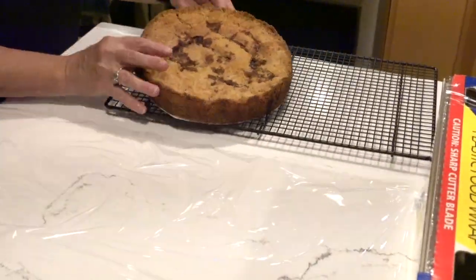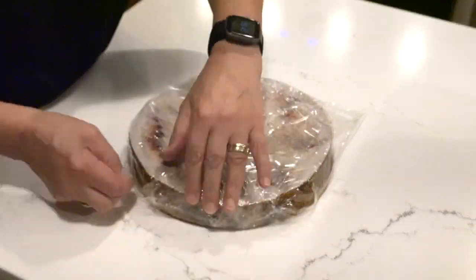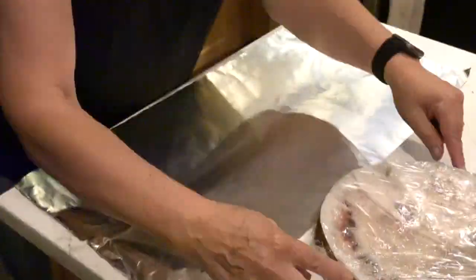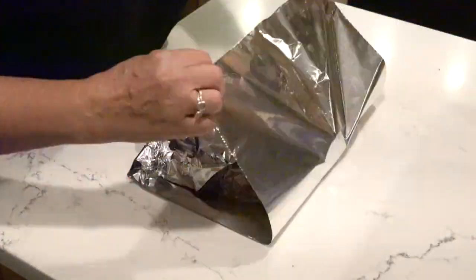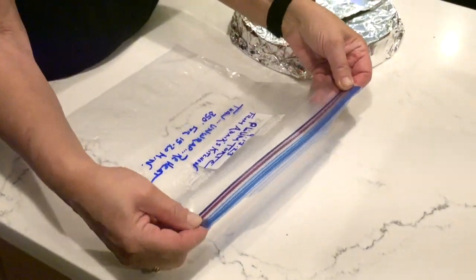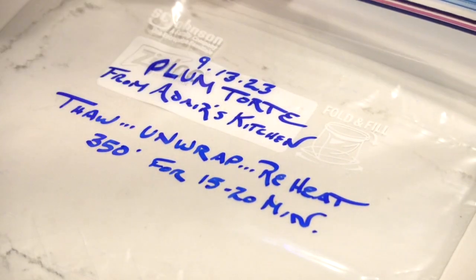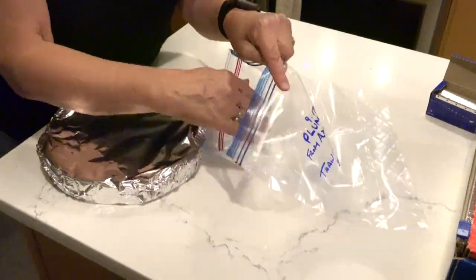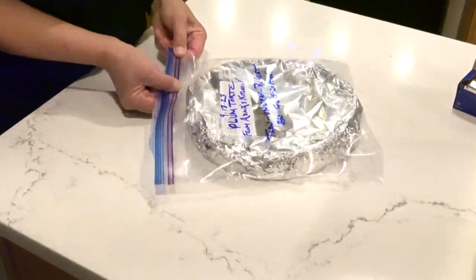Take a generous piece of plastic wrap. Take your cooled plum torte and wrap it really well, making sure that the edges are tucked in and it is airtight. Take a piece of aluminum foil shiny side out and do the same thing — wrap the torte really well so that it is airtight. The last step is to take the gallon baggie. I have pre-written the name, the date, and instructions on how to get it ready to serve. Coax it into the bag carefully so you don't tear the opening. The last step is to get the air out.